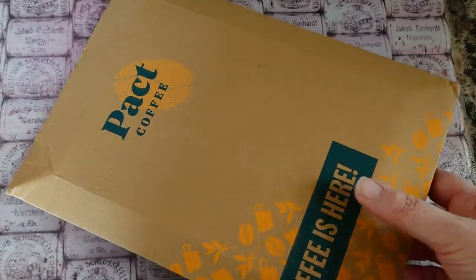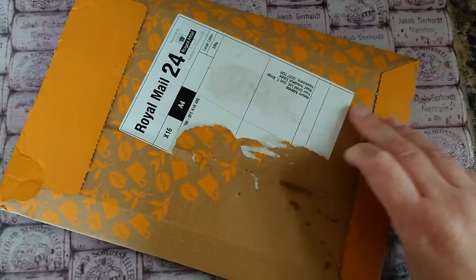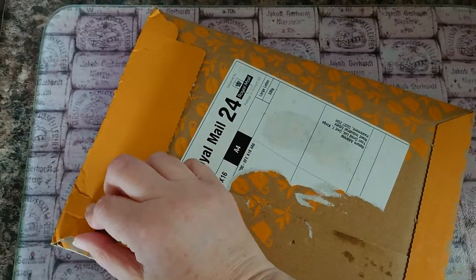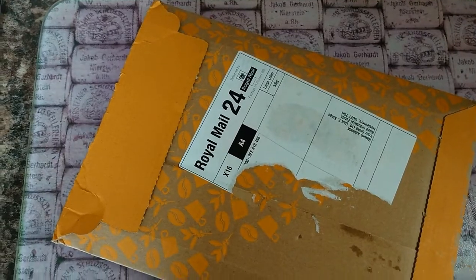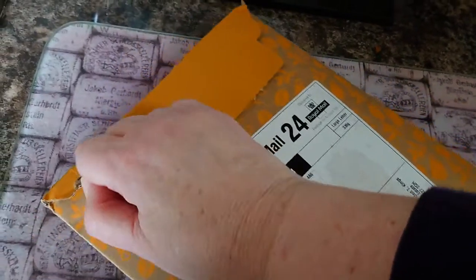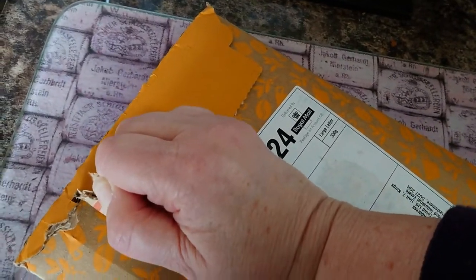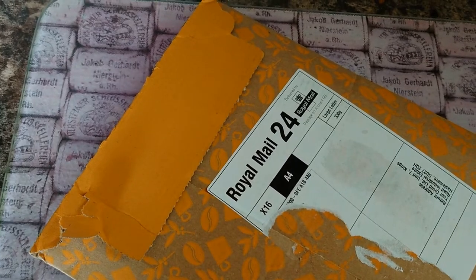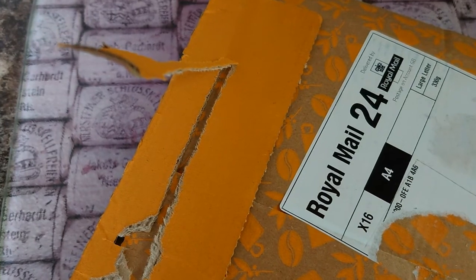The pack comes as a large envelope through the post and it's easy to open via a tab here. There we are, there's a tab opening nicely.